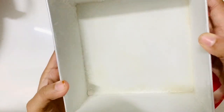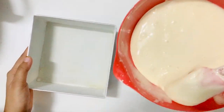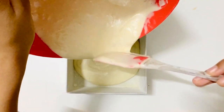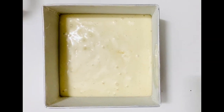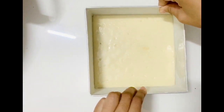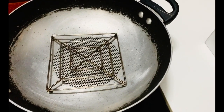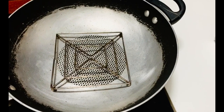Now I have a tin ready. I have a tin plate prepared. We will bake the tin for about 20 minutes.